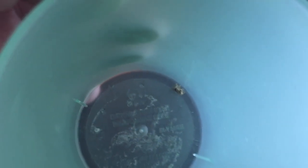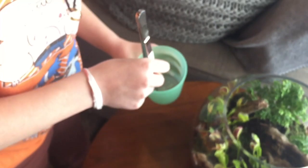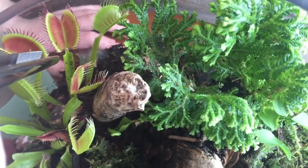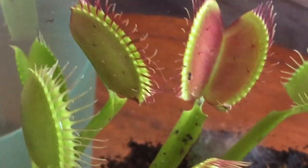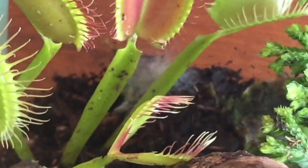What do we got in here? A little spider? He's playing dead right now but he's alive. Go ahead and feed him. You want to tickle their barbs to get them to close, right? Go ahead and tickle the barbs — see it close? Wow, nice. Then the spider is going to be digested and feed the plant.